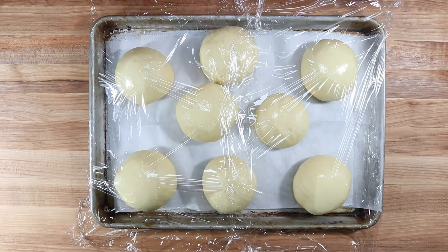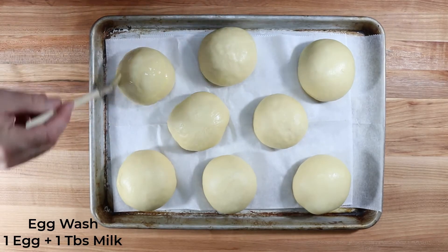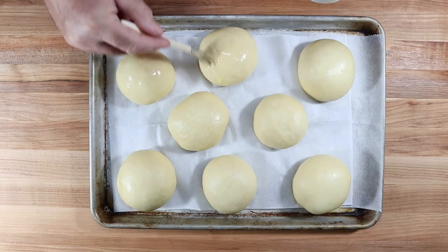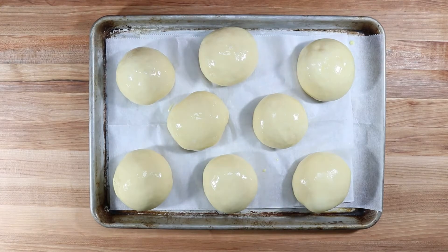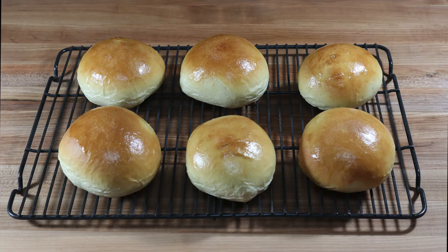After an hour, the buns are all puffed up. Brush them with an egg wash made with egg and milk to give them a nice shine. Put them on the middle rack of the oven at 375 degrees for 15 to 20 minutes — these took about 16 minutes.